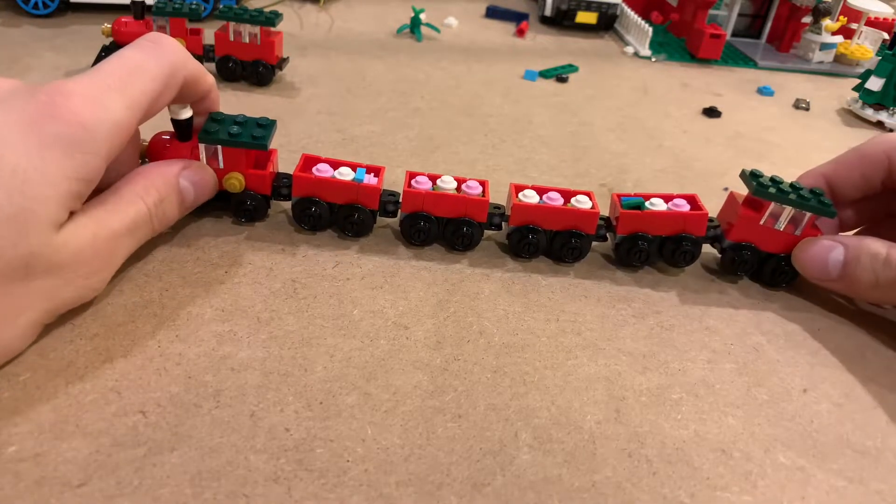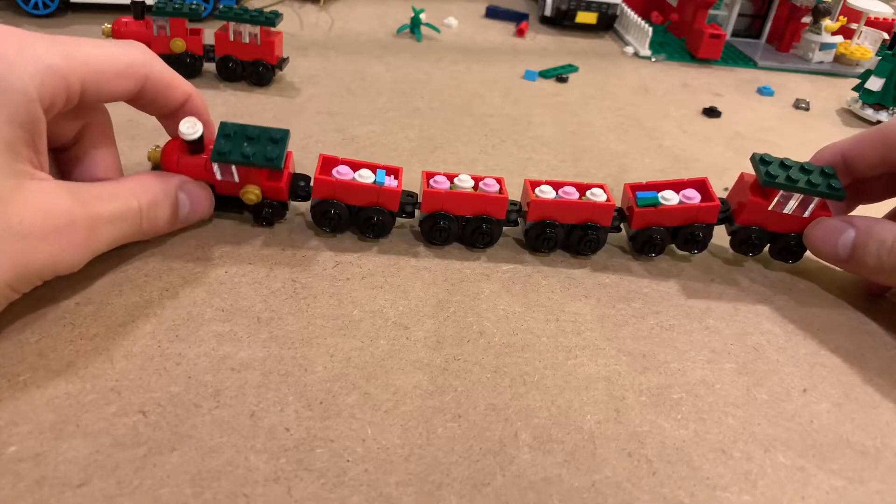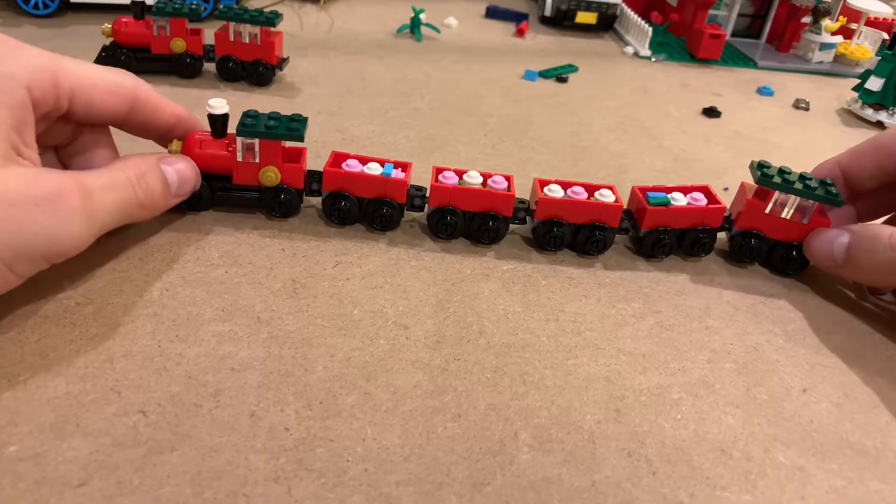Of course I had some extra presents in each car too. There's supposed to come with two, but it can fit three in there.